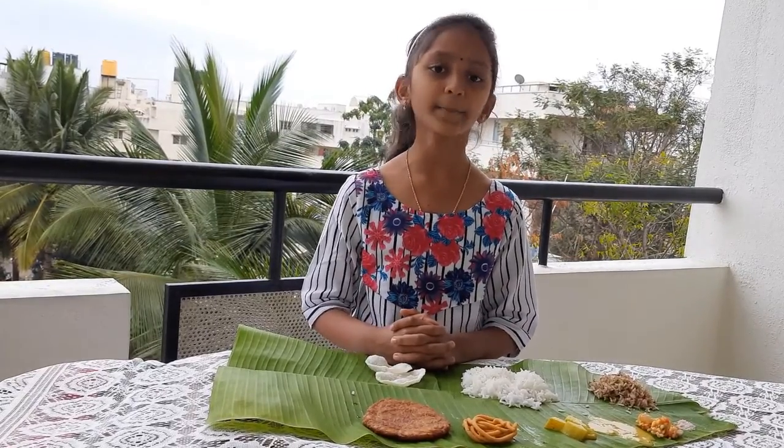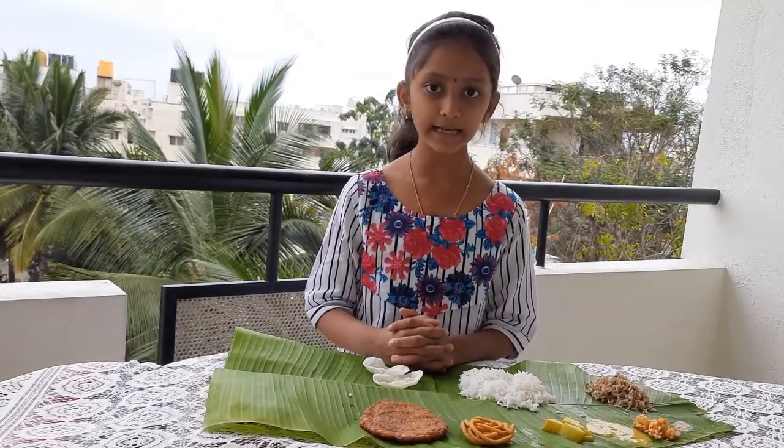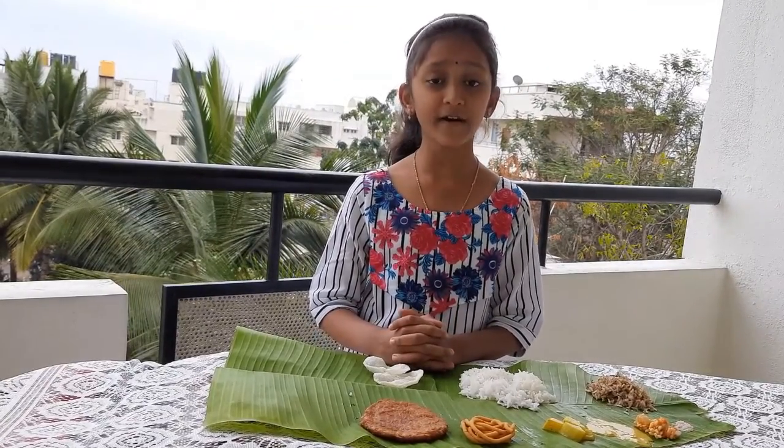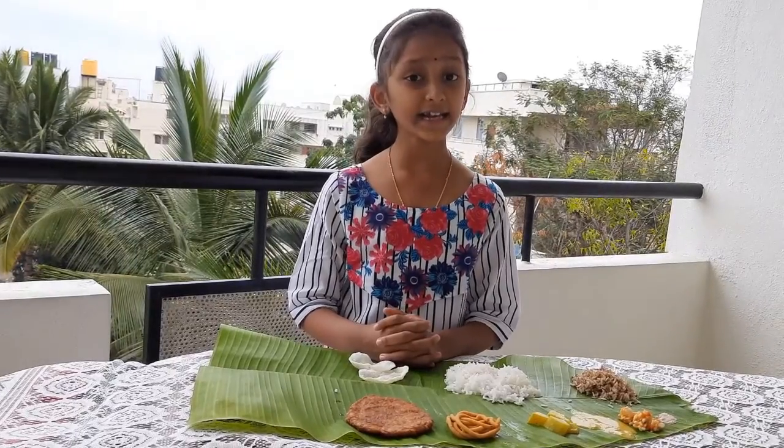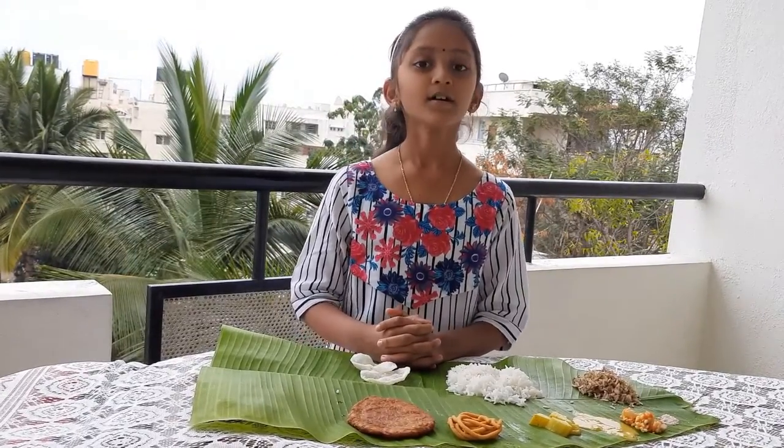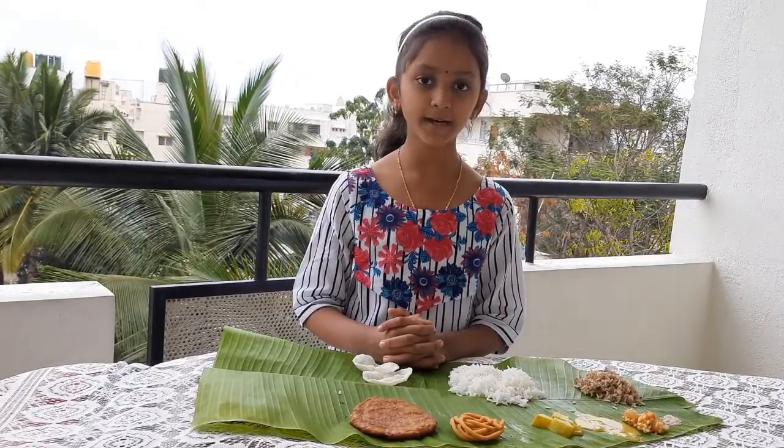Now I am going to tell the benefits of having food on banana leaf. The food served on banana leaf absorbs the extra fat content present in it and prevents many lifestyle diseases. It kills many germs, is readily available and easily disposable.